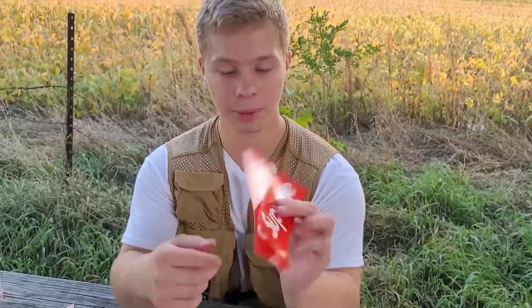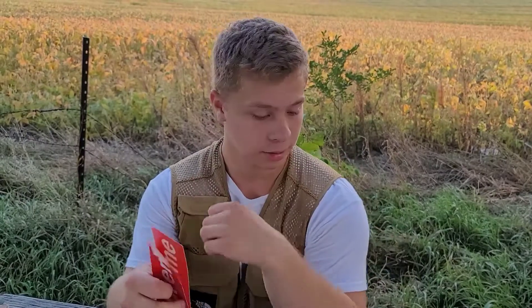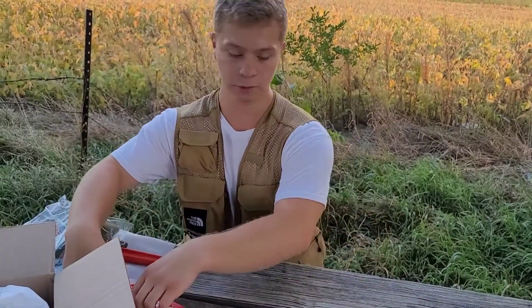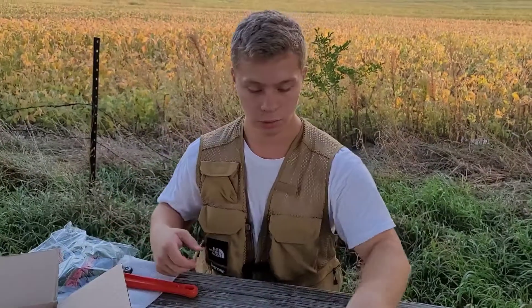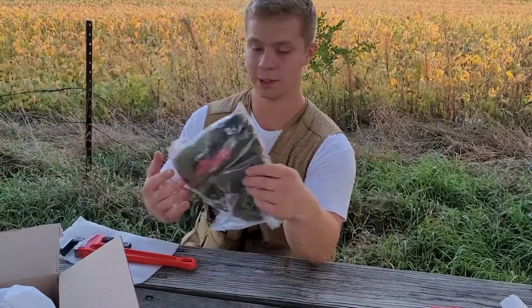We got two normal box logos — these are not the register-to-vote ones. We got the vote registered stickers and then the two normal box logo stickers. Just got to add those to the 50,000 other stickers.